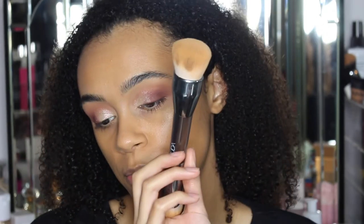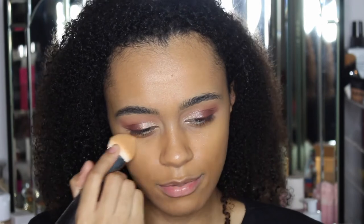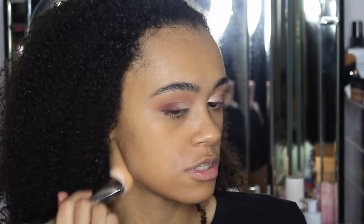This is actually the new Huda Beauty brush — the Face Build and Buff. You've got this side for your foundation, which buffs out really, really nicely without leaving any brush marks or streaks. And then you've got this other side, which I've been using for concealer and powder. That works quite well for me.